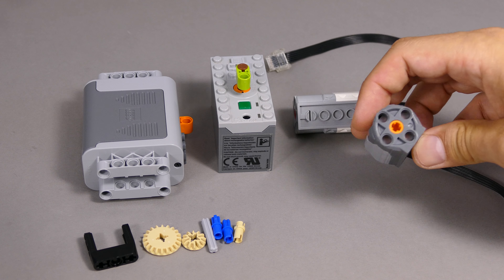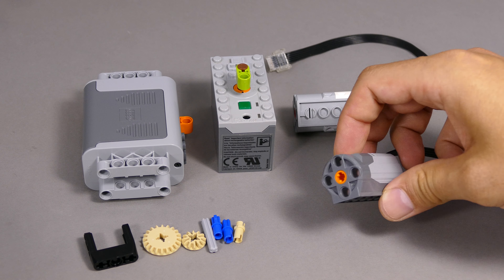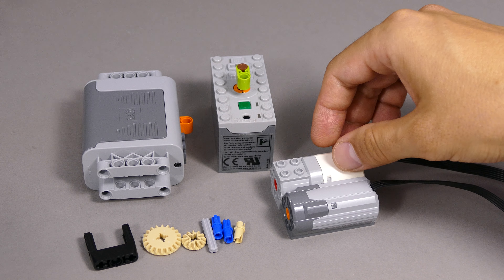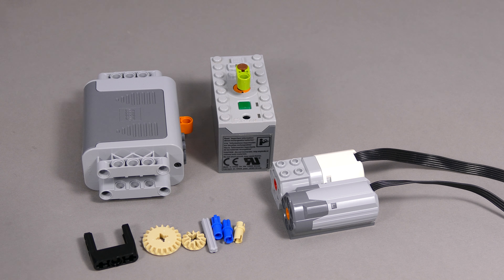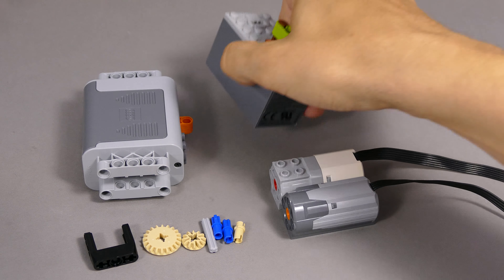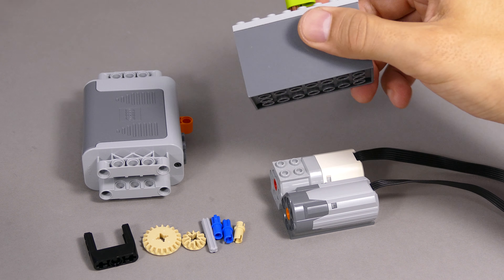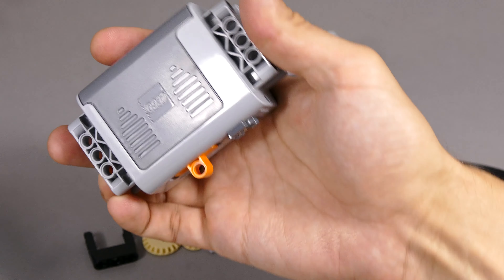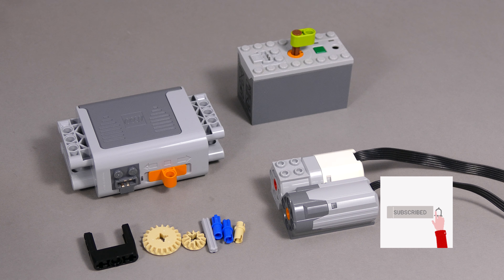And then we need something to motorize it. We're gonna use a medium motor, and it doesn't matter if it's gonna be the Power Functions or the Powered Up motor because they have the same dimensions and they're gonna fit perfectly fine in there. But of course you need a respective power supply for that. I do recommend the train hub because it's much smaller and more compact, or with Power Functions I'm gonna be using the rechargeable battery, but you can as well go with the regular Power Functions battery box. And that's all what we're gonna need.